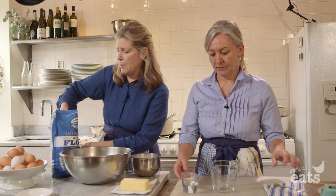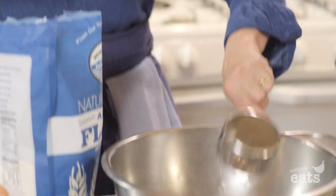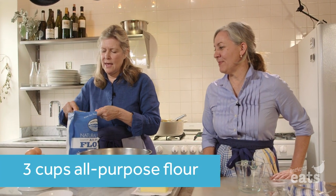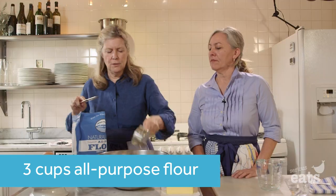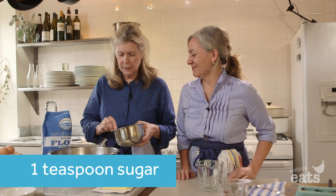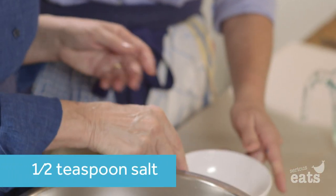We start by putting three cups. You just dip your cup into the flour. That's what they say — dip and sweep, dip and sweep. So that's about three cups of flour. You just put a little bit of sugar in, and then we're going to add a little bit of salt.